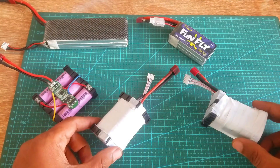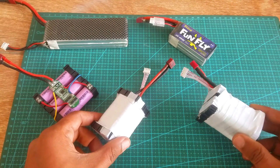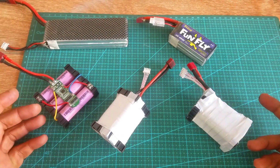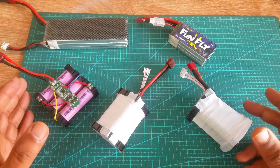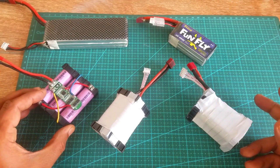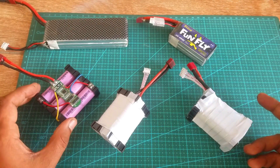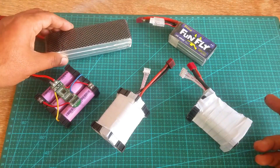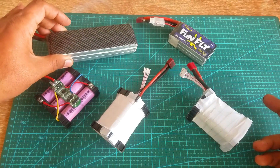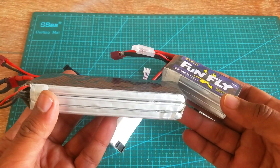The very first question that might pop up in your mind is: why lithium-ion battery packs for powering up quadcopter drones? The answer is lithium-ion batteries are cheap, durable, and give you more flight time. If any of the cells is damaged, you can simply replace that one cell and again start using your battery pack. On the other hand, LiPo batteries are very expensive, not durable at all, and give you less flight time.